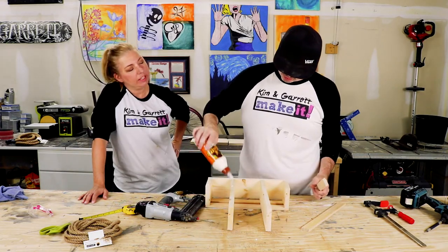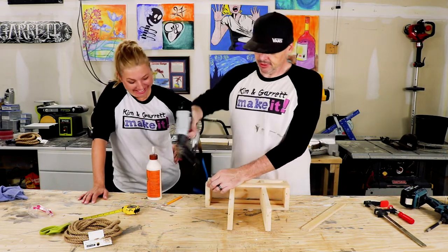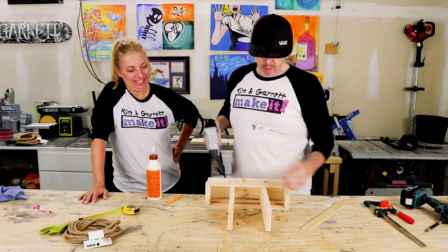Now we're going to flip it over and put the other strips on. I'll be doing the sanding and staining — she's the finishing department. I'm rough work.